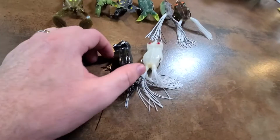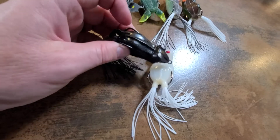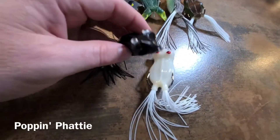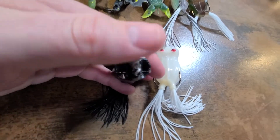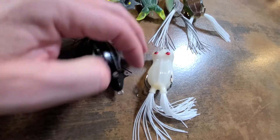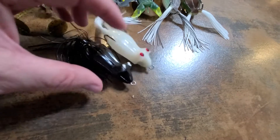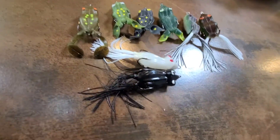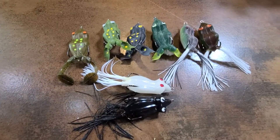They also have a popping frog — I think this is called the Popping Fatty or something. Ishman Rowe designed it. It's got a cup on the front and a cup on the back. I've got a black one and a white one. It pops — it's a decent frog for sure.